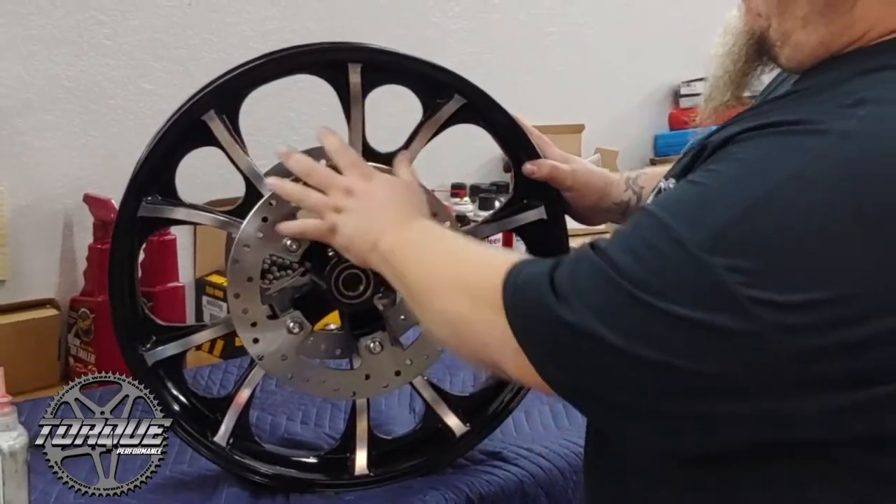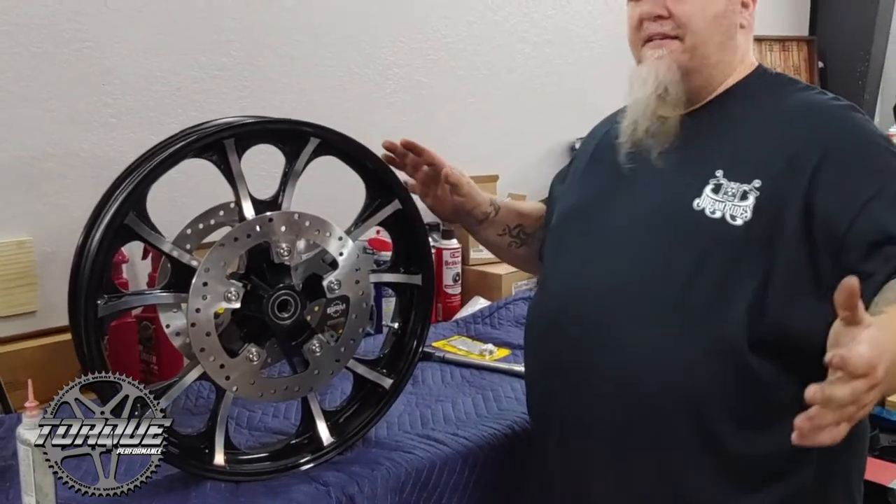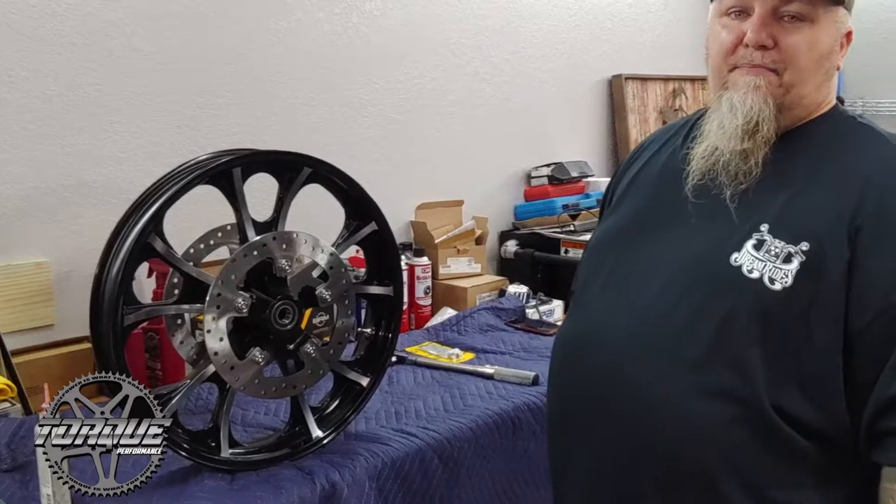Whenever possible, you want to clock your brake rotors so they all line up the same on both sides — just a habit I like to be in. Next, we're going to get this wheel on the bike, get her mocked up, and see how she goes.